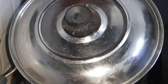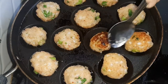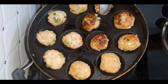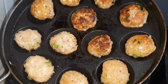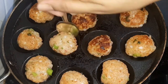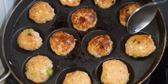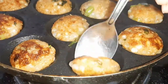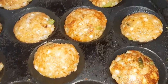तो इस mixture को हम appe pan में medium gas flame पर डालेंगे. 2 minutes बाद हम side change करेंगे. आप देख सकते हैं यह बहुत ही easy है — यहाँ पर light brown हो गया है तो मैं इसे side change दे देती हूँ. You can see the dark color is also good — I have cooked it very nicely.